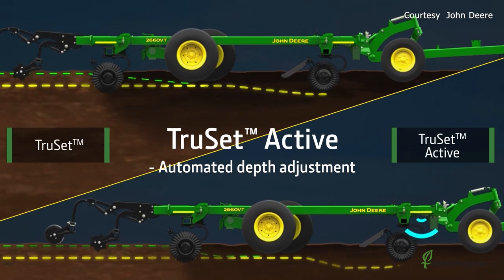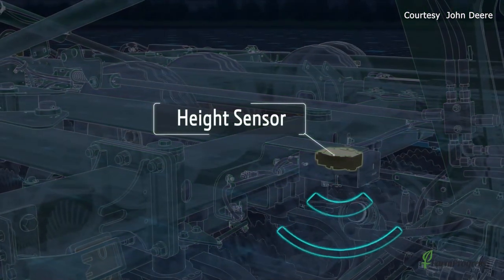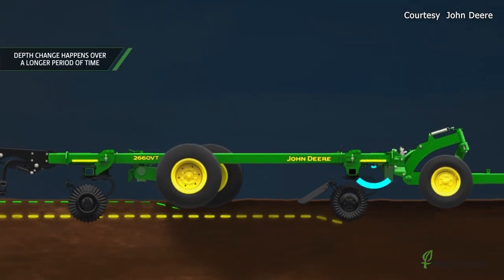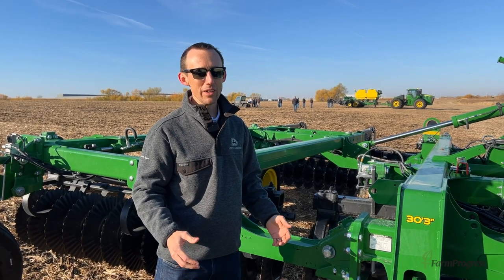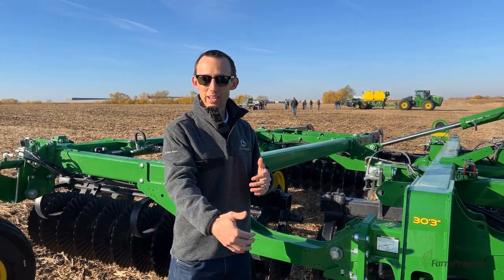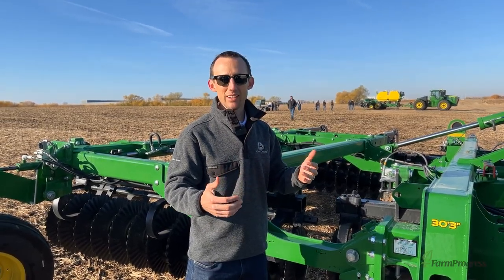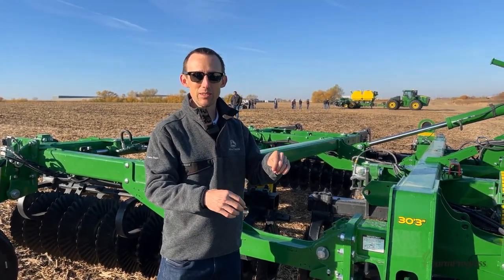It'll then compensate for those changing field conditions. The TruSet Active sensor is constantly monitoring how far it is from the ground and how far into the soil it's going, and then it adjusts based upon that. This is really the first time in the history of tillage that we now know actually how deep we're going, versus previously it was always based off of calibrated height. Now it's actual working depth of that tillage tool.